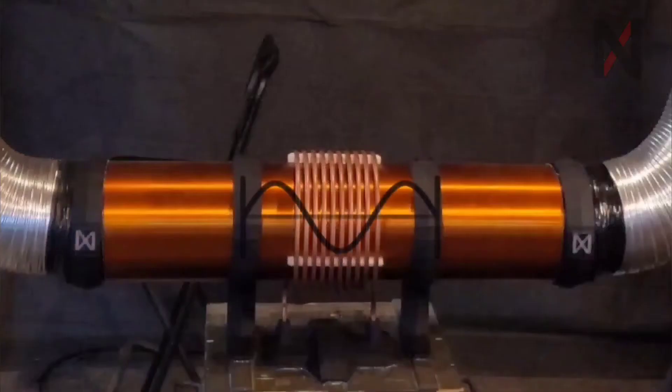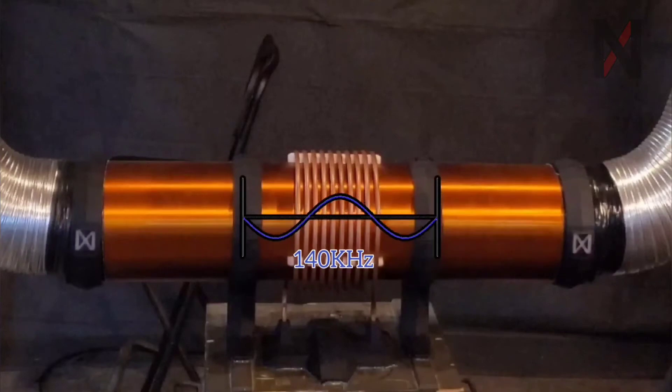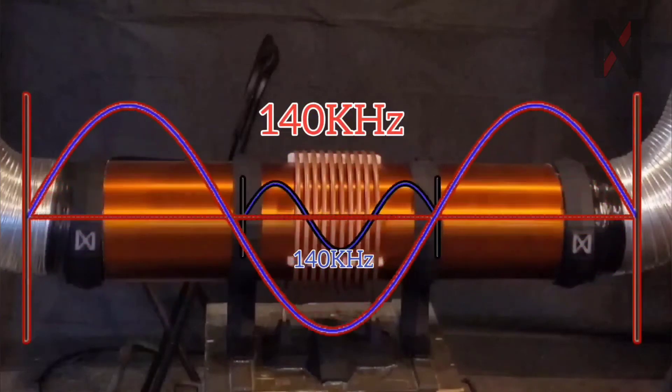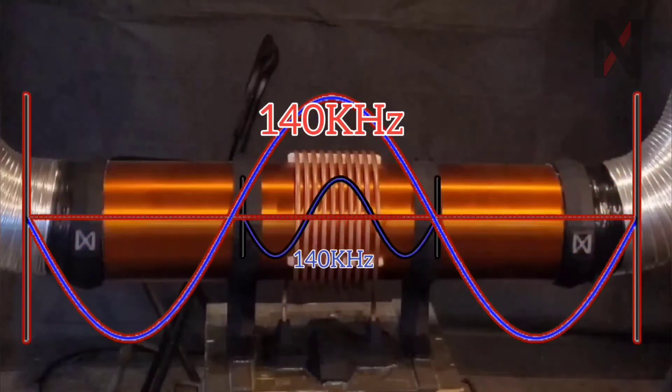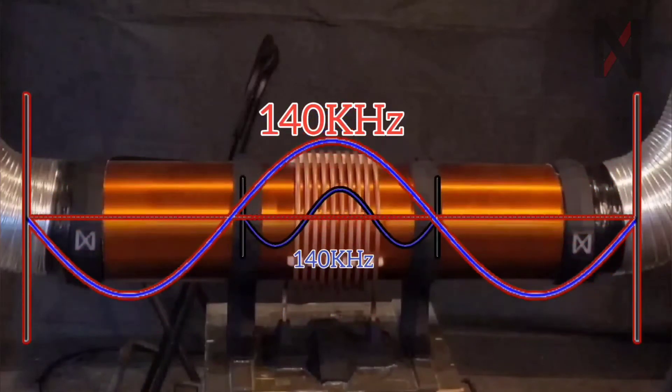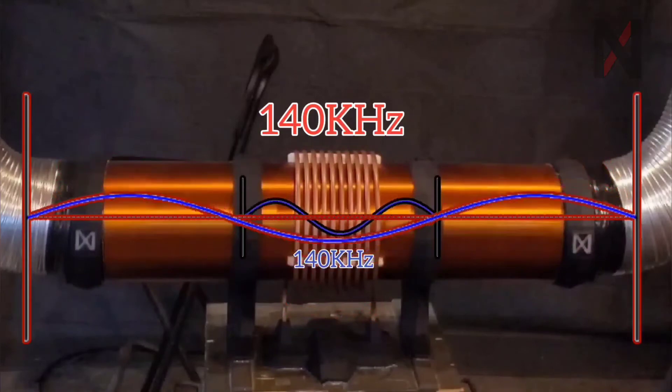That frequency in the primary is paired to the resonant frequency of the secondary coil. As the primary coil has that oscillating electromagnetic field, it's pushing and pulling on the wave inside of the secondary at the resonant frequency. And just like the wine glass, the wave will just keep growing and growing until we reach a breakdown threshold, at which point high voltage arcs will start to shoot out from the top.